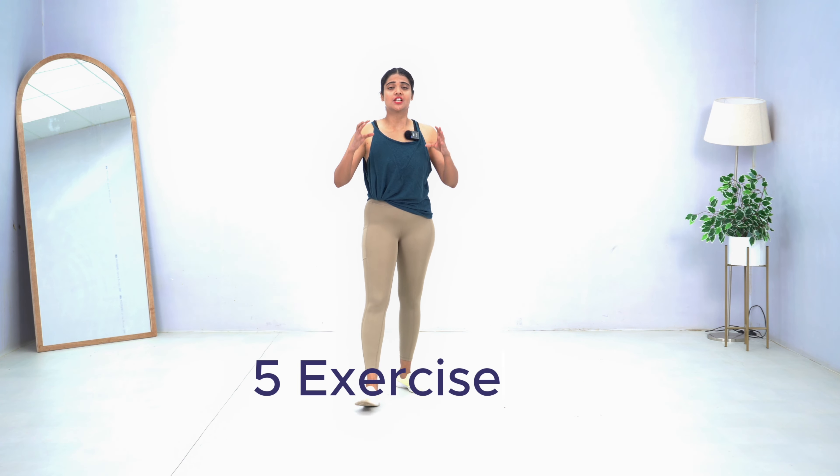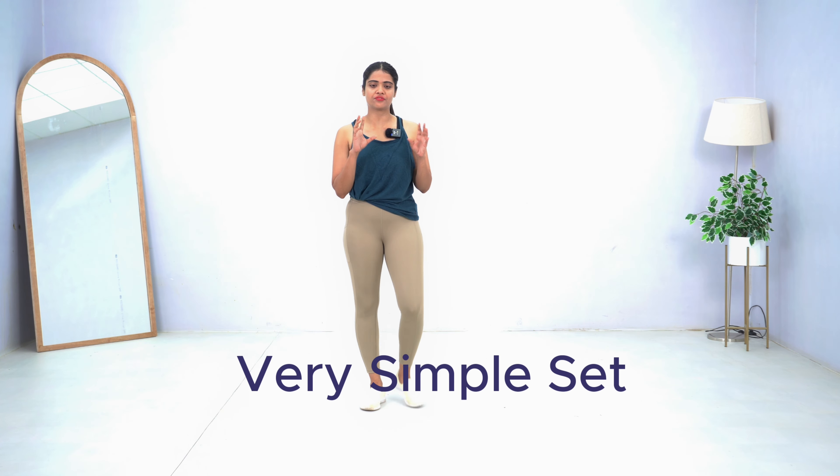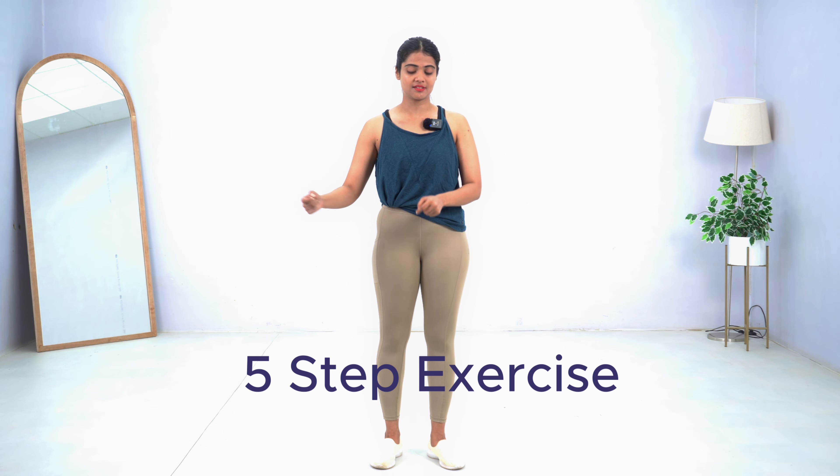Hello everyone, welcome back to my channel. Today we are going to do a very different challenge — it is a five exercise drill. We are going to have a very simple combination of five basic exercises, so that one complete set has to be repeated again and again. Just like surya namaskar is a 12-step exercise, what we are going to do today is a five-step exercise.